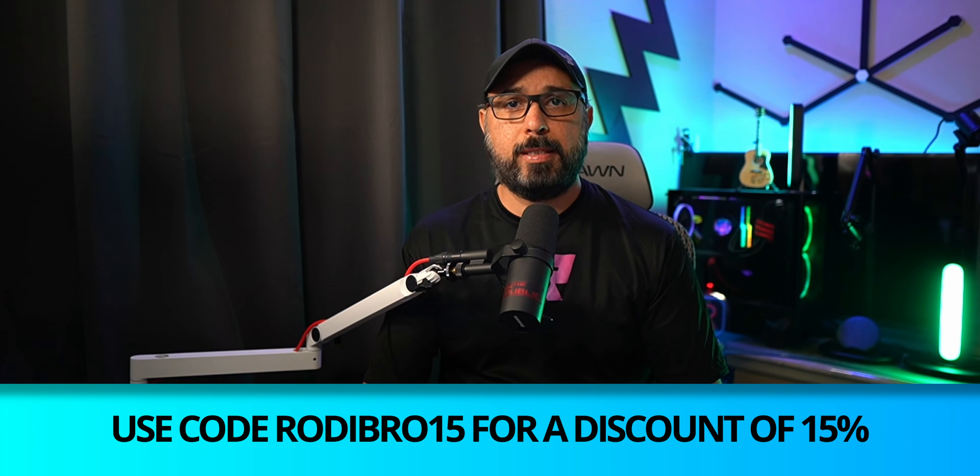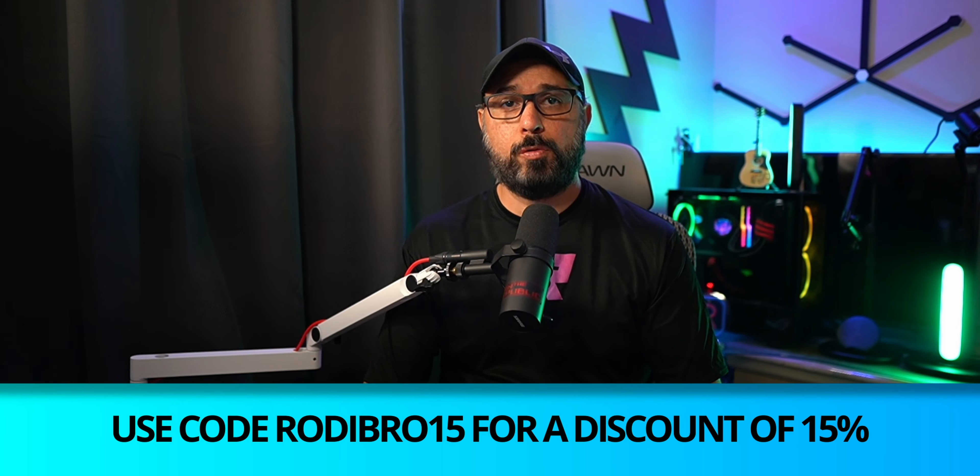The price of the case is $52.99, and there is a link in the description below where you can also get a discount code for 15% off using the code RORYBRO15.